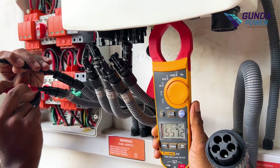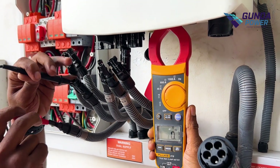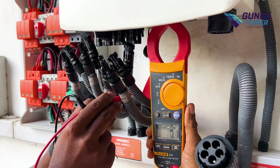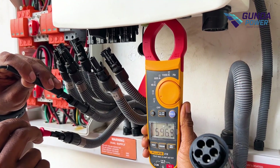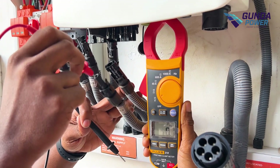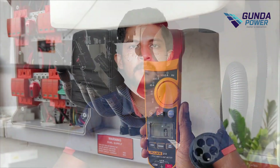If you have a serial number, you can check the MC4 connectors. In this video, you can use the DC box.